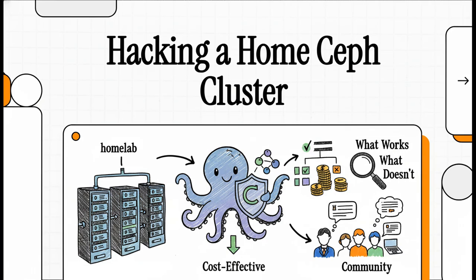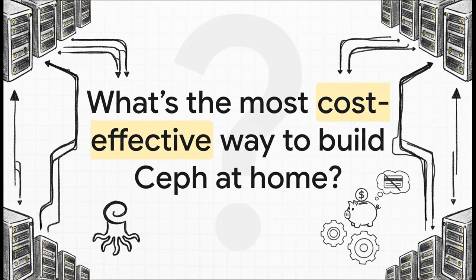Welcome to The Explainer. Today, we're basically hacking the enterprise. We're going to figure out how to build a seriously powerful Ceph storage cluster right at home, but without that enterprise-level budget. We'll break down what the HomeLab community is actually building, what works, and maybe even more importantly, what really doesn't. So let's just dive right in.